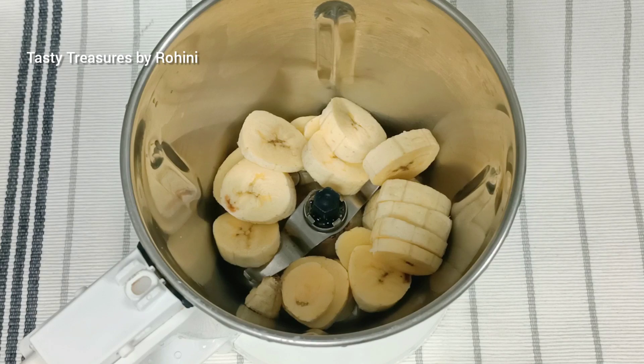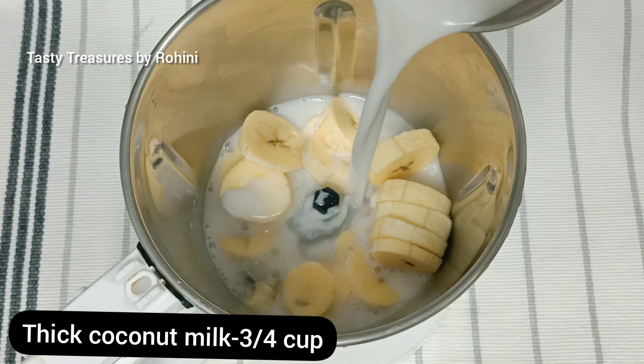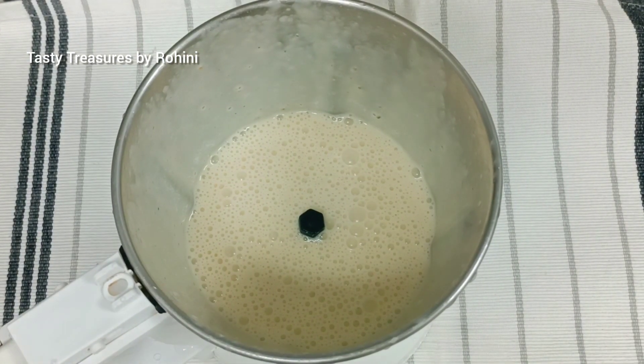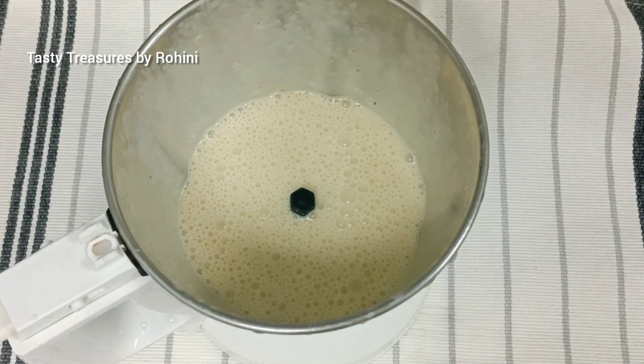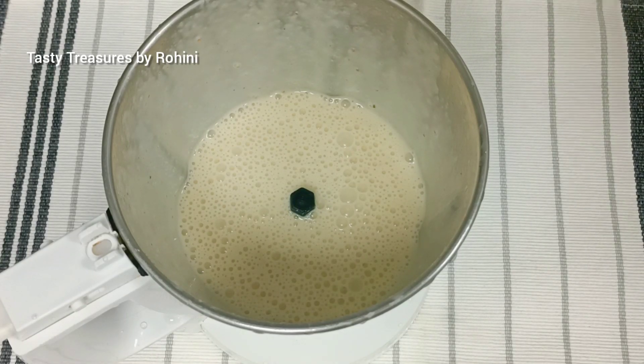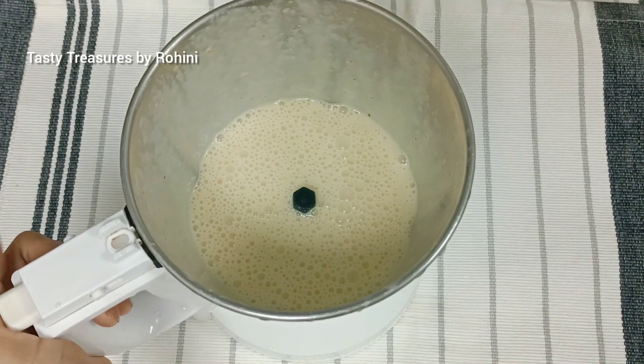We will add three cups of it. We will add a small cup of 1 cup of water. If you want your water, we will add some more pieces of it.